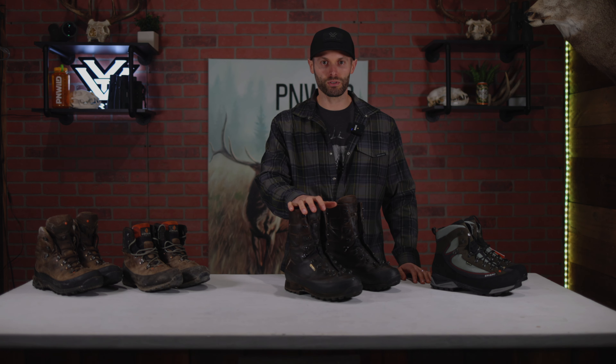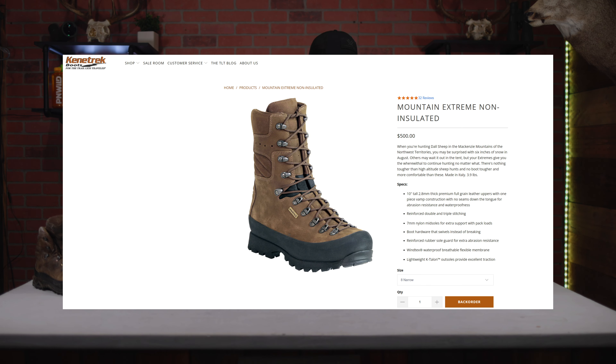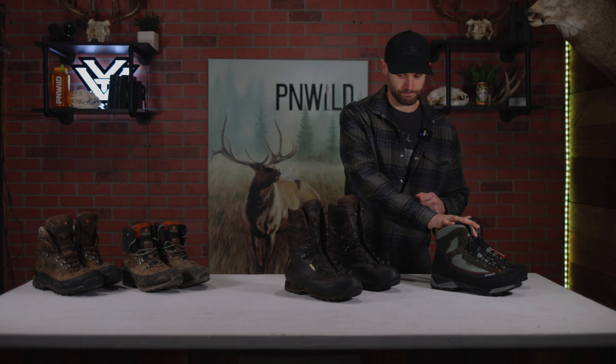What's up guys, Bob here with Pacific North Wild. Today we are going to go over some boots. Last year for the 2021 season I ran the Kenetrek Mountain Extreme non-insulated boot, and I thought I had to add something to my arsenal, so this year I'm adding the Crispi Colorado GTX. Each one serves its own purpose.